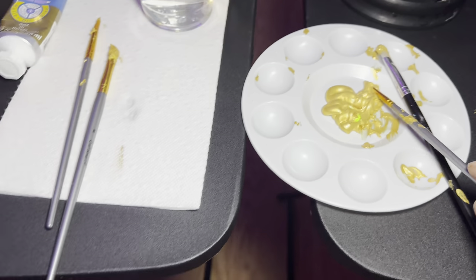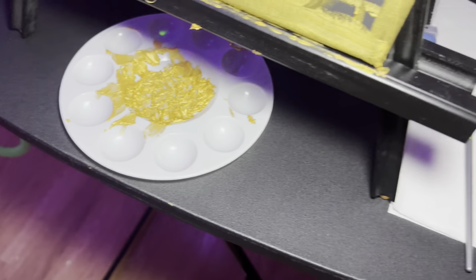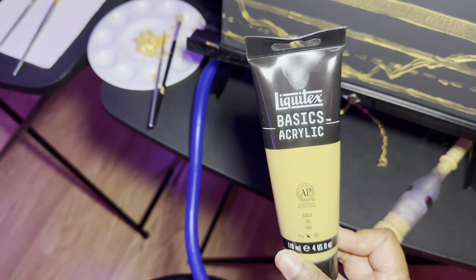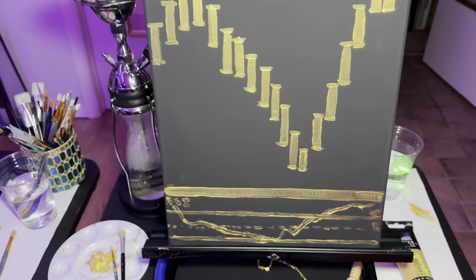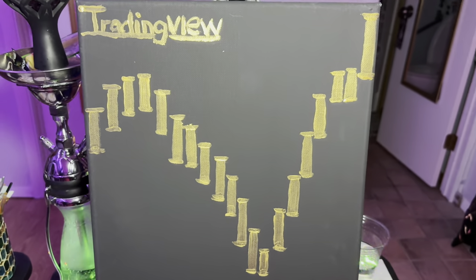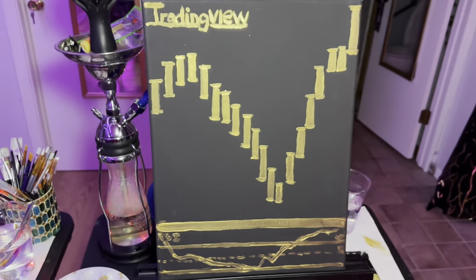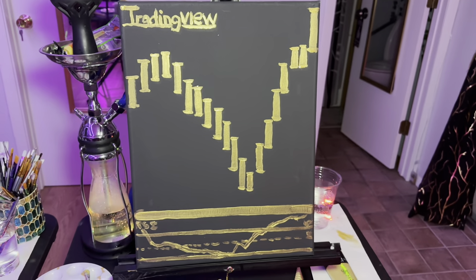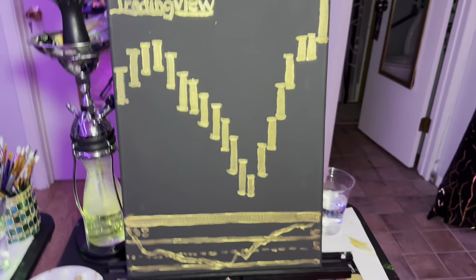His paint was a lot thinner than mine, believe it or not — mine is very thick and was really hard to paint with. He used basic acrylics, which is also at Michael's. His came out a little different — not as shiny. He decided to do a trading view chart because he loves dealing with stocks, so stocks going up and down. Very creative — good job, honey!